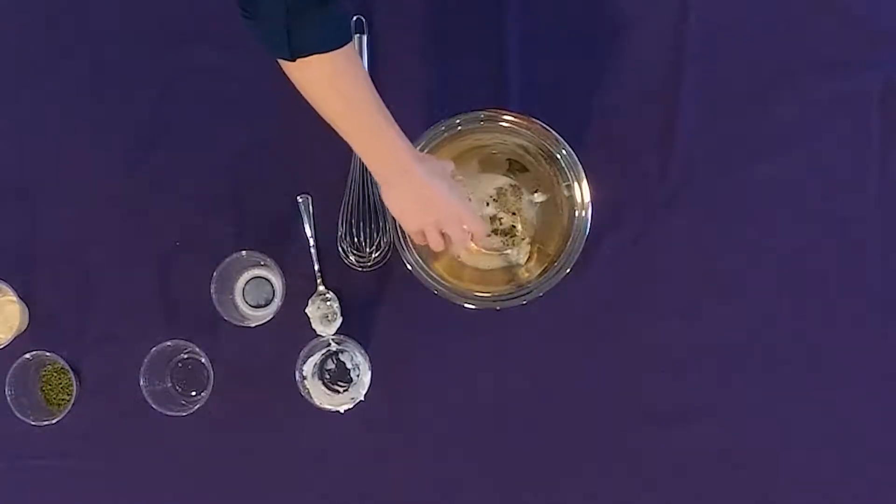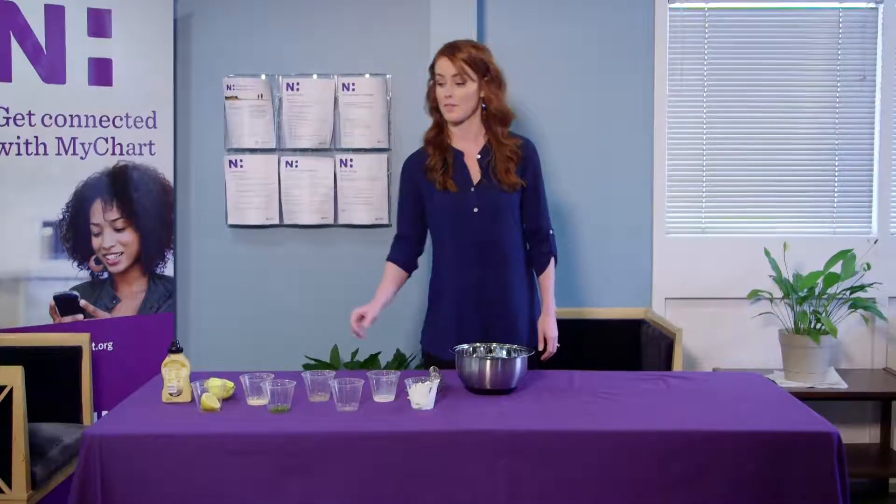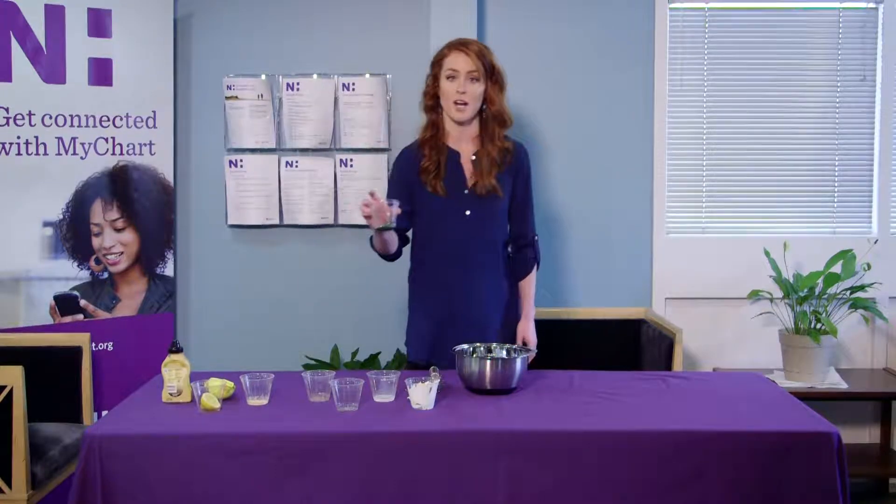Next, we've got freshly ground salt and pepper to taste. Next up, we've got a tablespoon of dried parsley.